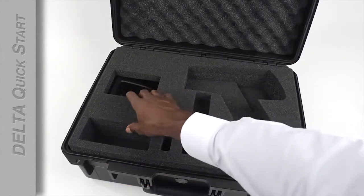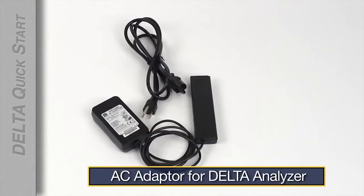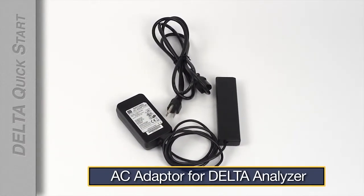Underneath the first layer of protective foam you'll find the docking station and the AC adapter for the analyzer if you bought one.